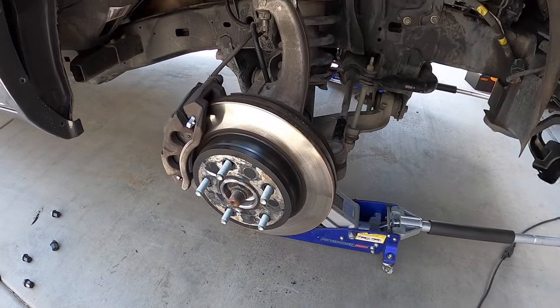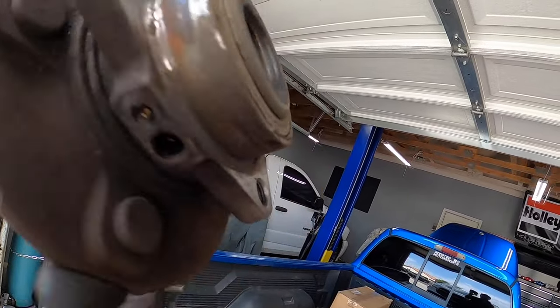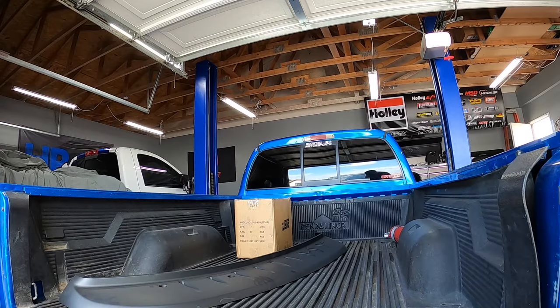You can hear whatever's gone bad in this old bearing shaking inside. I'm happy to report that after a test drive there was no more pulsating vibration around 65 mph — everything is smooth. That's it for today's video. If you found it helpful, give a thumbs up, hit subscribe, and check out the other videos on this channel. We've got a lot of content for Rams and other cool stuff. Everything we use will be in the description below.